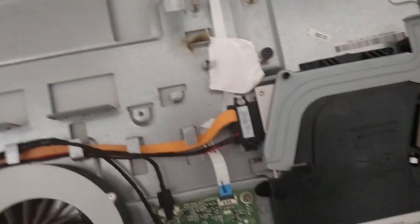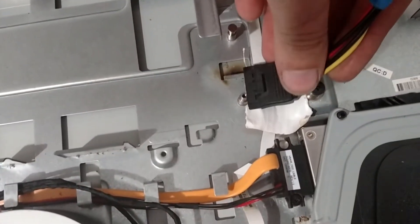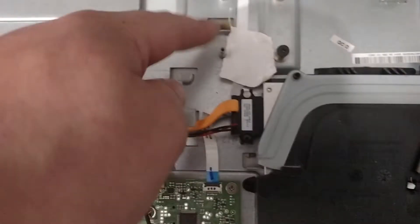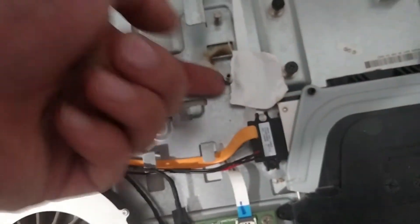Another snag — this SATA cable can't go into the drive because of this piece right here. The proprietary cable that came with it was curved to avoid this screw. The only thing I can figure is to take a Dremel tool and just cut it off clean. It's not doing anything, but it was holding the SATA cable in place.